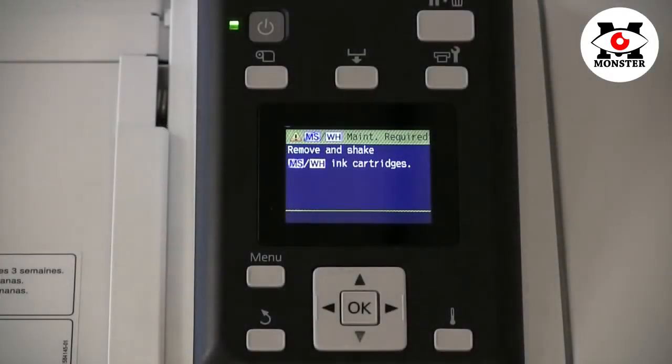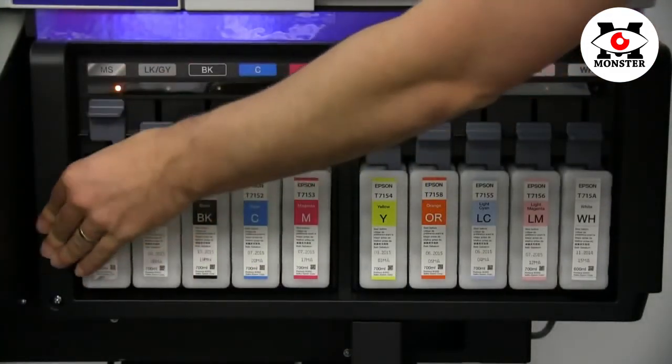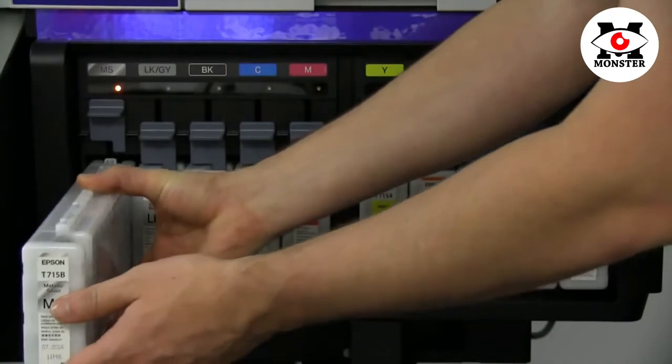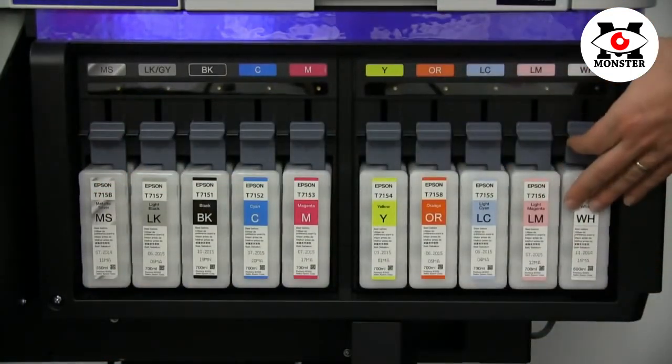If you have chosen to install the optional colors, your S-Series printer will periodically remind you to remove and shake both the metallic silver and white ink cartridges. To do this, simply lift the lever, remove the metallic silver ink, shake gently, and replace back into the slot, depressing the lever to lock into place.